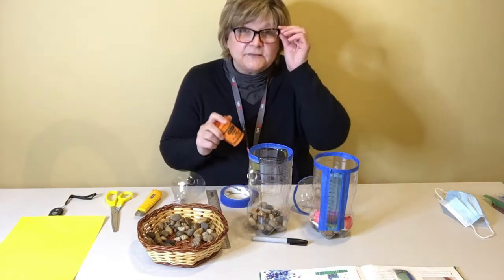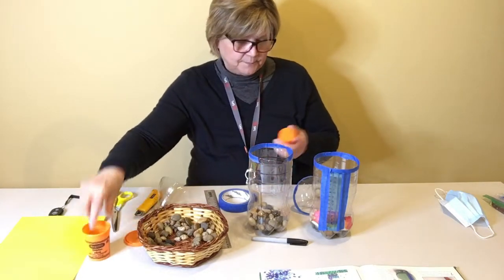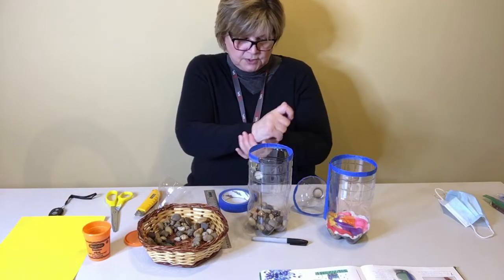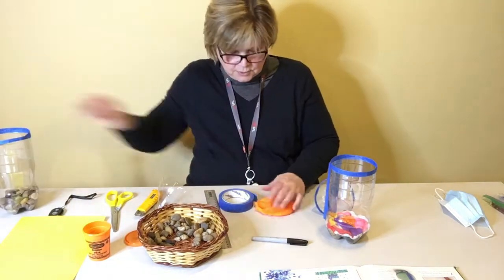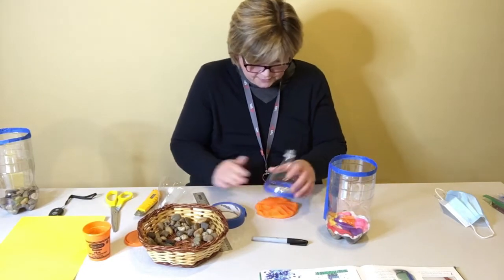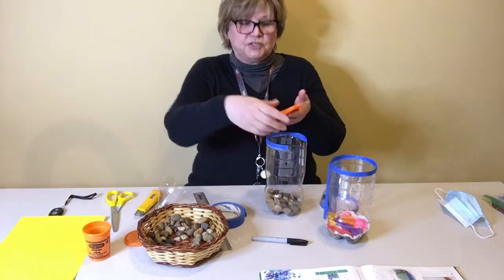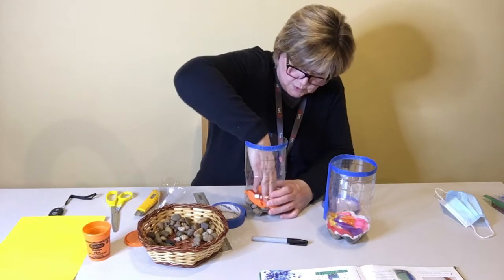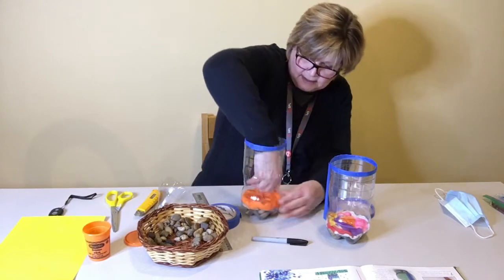The next thing you need is a layer of something that's going to keep the water from penetrating. What I saw recommended was play-doh or plasticine. In this finished one I put plasticine along the bottom in a nice level flat layer, and in this one I'm going to put a layer of play-doh. So you're going to flatten the play-doh out into a nice round ball and get it nice and smooth and flat. You can use the top of the bottle to see that it's going to fit into the bottom. The bigger gravel makes you work a little harder to get a smooth flat layer on top.